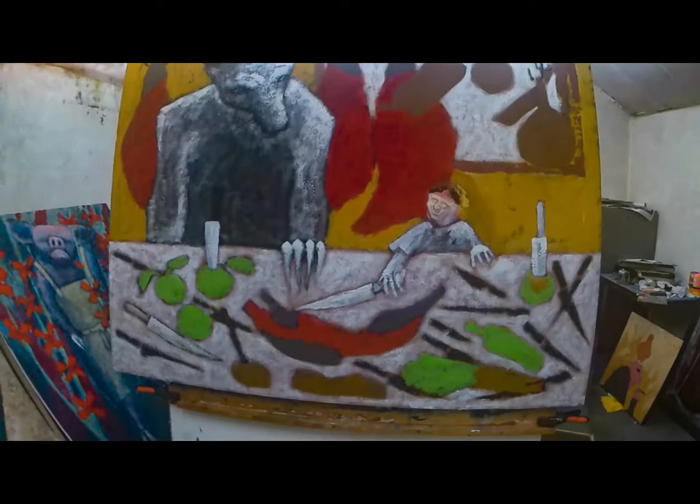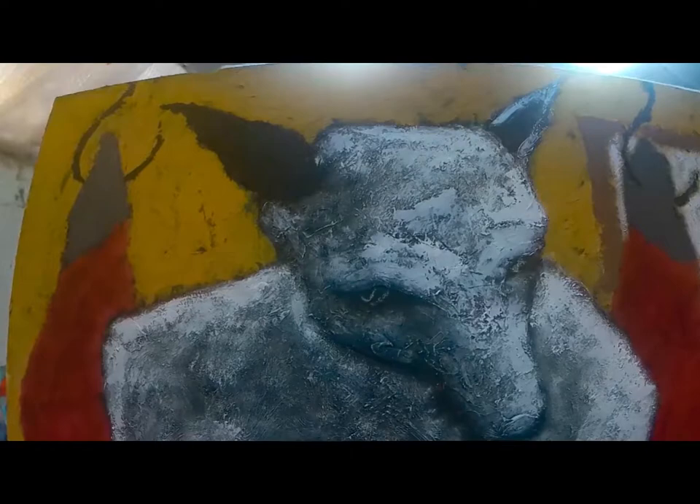Hello, you lovely people. It's Mark Lloyd Williams with more work in progress. This one is a big canvas — it's about 5 foot by 3 foot — and is called "Cooking".